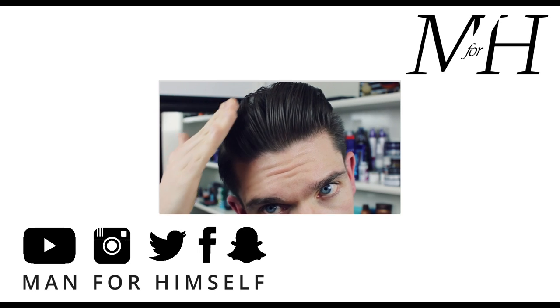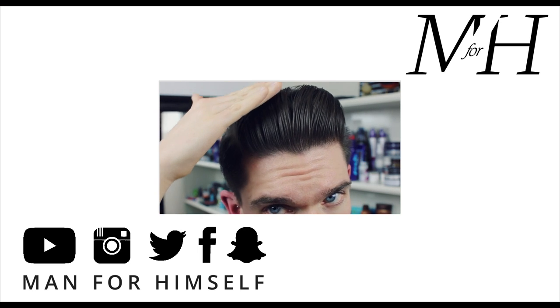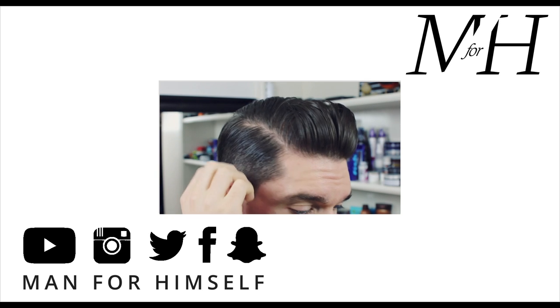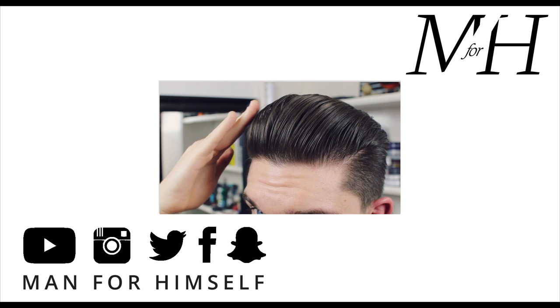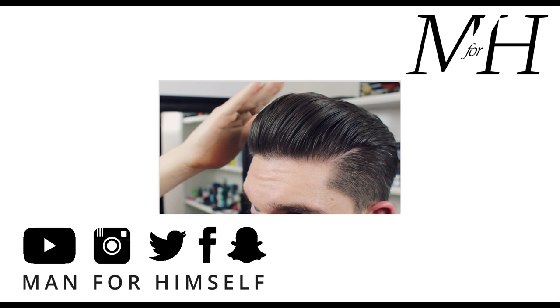This video is all about the side parted pomp — this style that I've got right here. I've got the side part and then I'm working the volume up through the hair, through the front and just placing back. For this style...